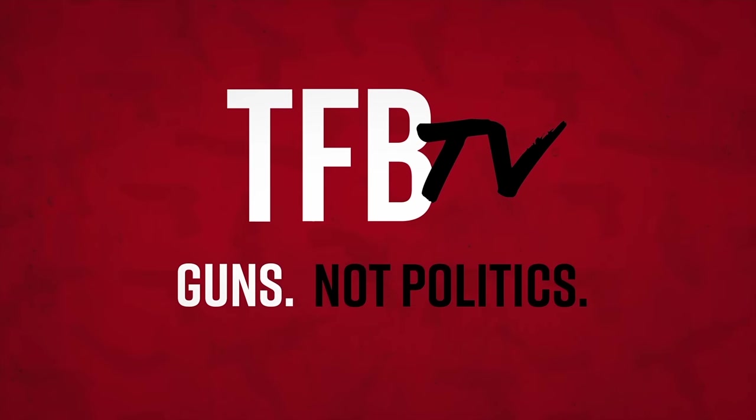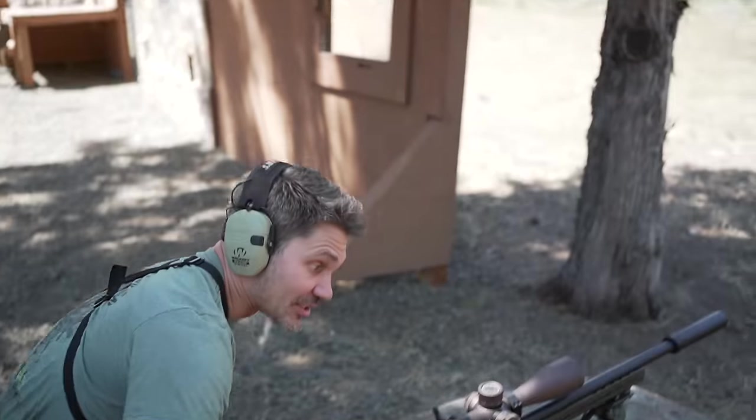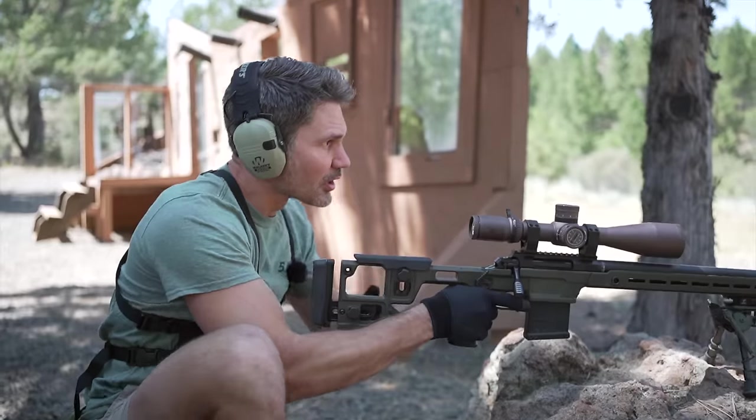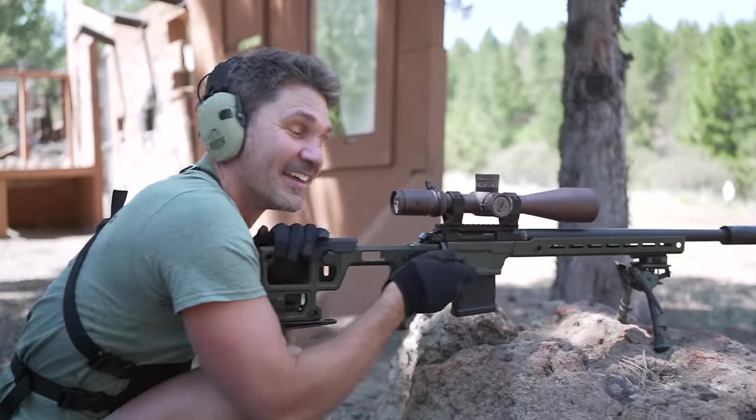We're shooting the Solus with an Aero Lahar 30 suppressor, so we figured why not try some S&B 7.62x51 subsonic to see how that sounds. I bet it's probably going to be pretty amazing. All right, here we go.